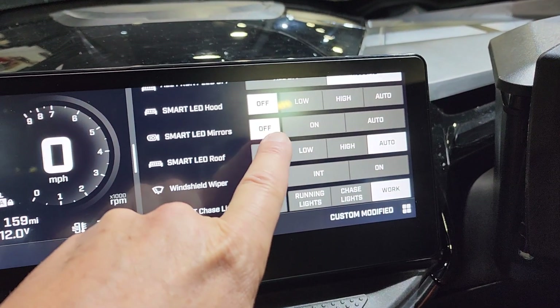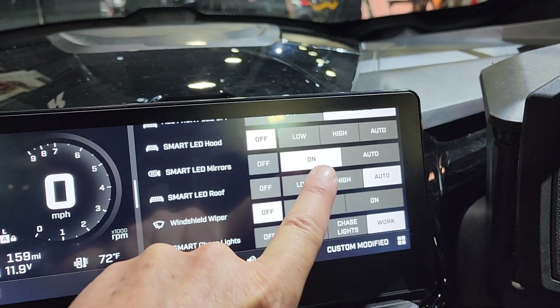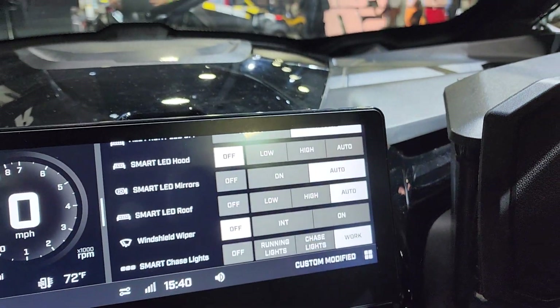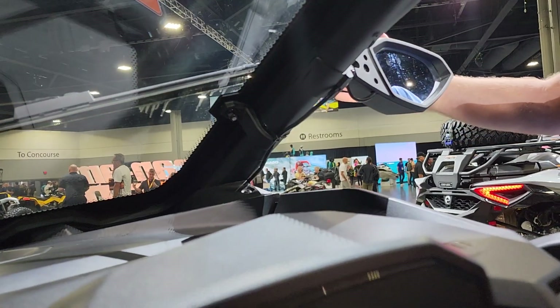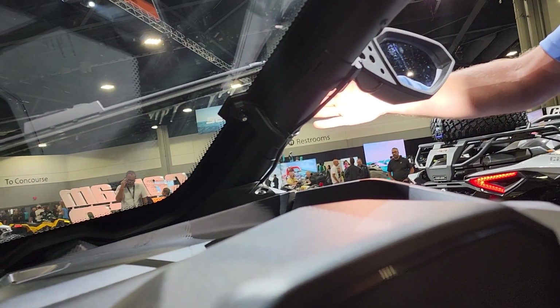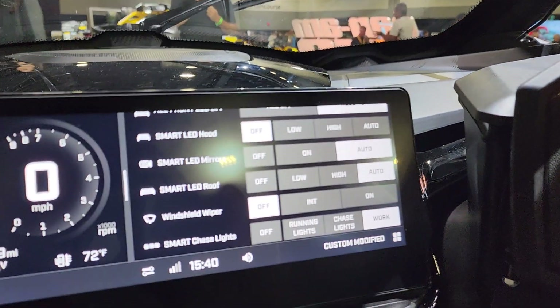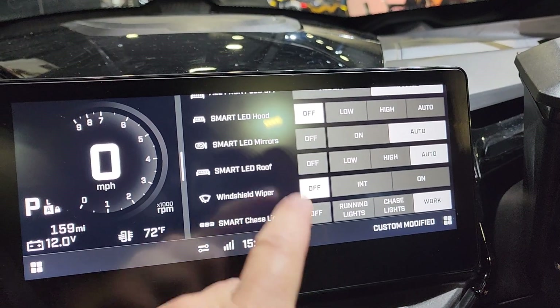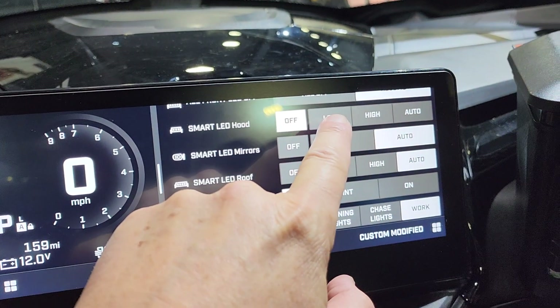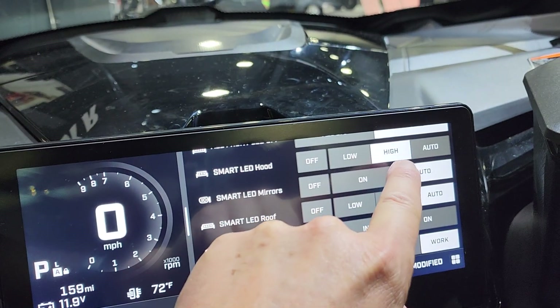The smart LED mirrors on auto — in the on mode they're going to be bright. When you go into auto, as you change and turn the steering wheel, it's going to make that side of the light brighter, then take it off when you go back. Really cool features there. You've got the LED hood light — the small light up in the hood — with low, high, and auto on that as well.